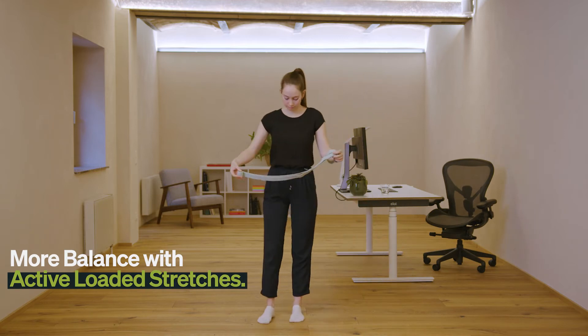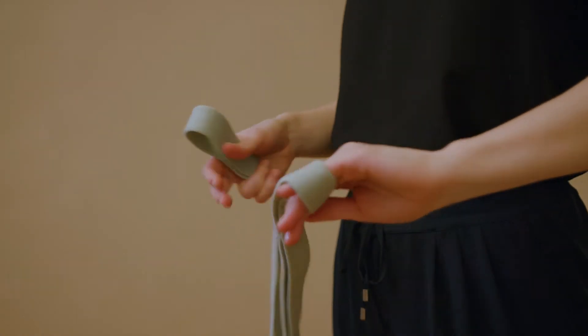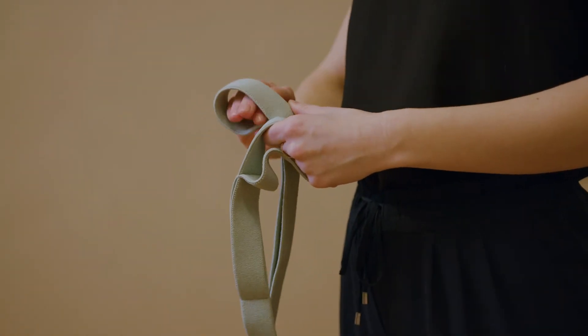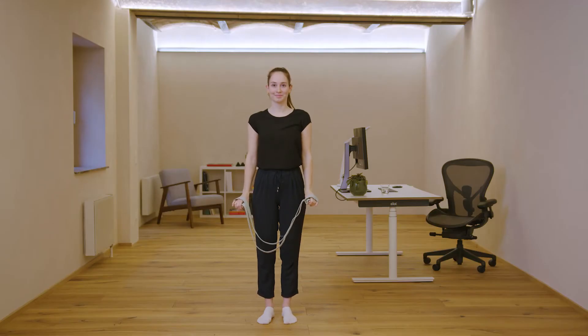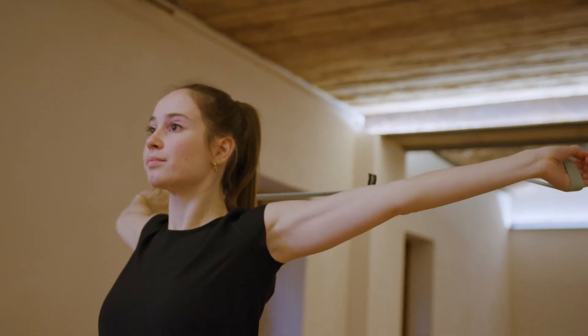Let's start with the chest shoulder opening. Open your band and wrap the band with your fingertips. Open your arms, bring the band behind your back. Hold the band above the shoulder line. Extend your elbows, bend your wrists and stay in this position for five deep breaths.